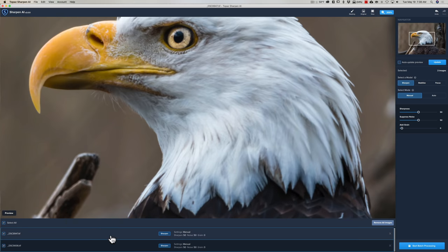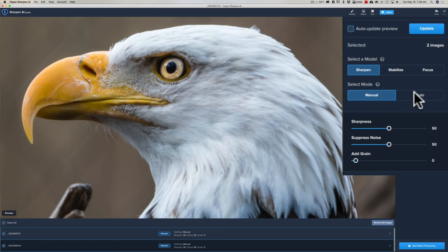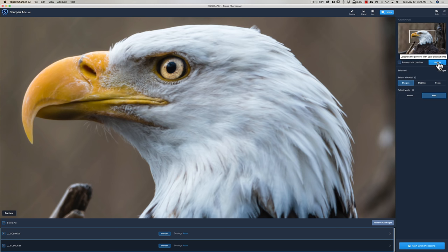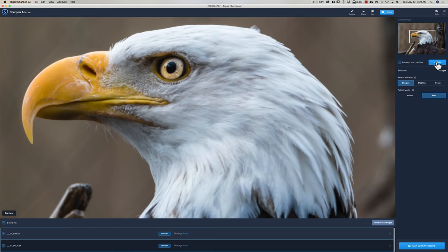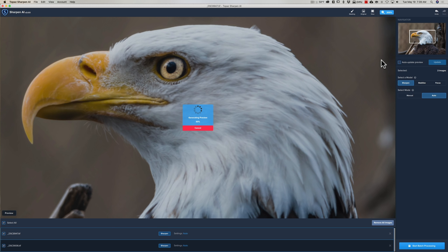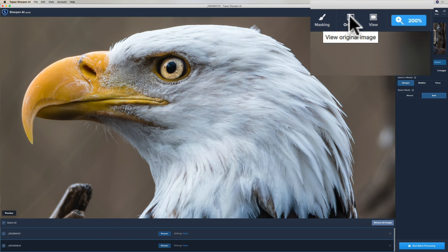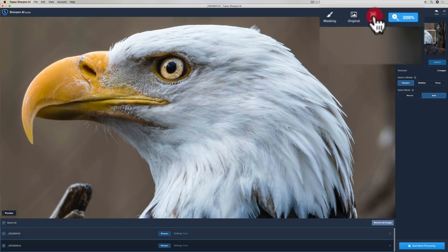Let's move on to the bald eagle. I focused properly on this one — I just want to do some sharpening. I'll use the Sharpen model on Auto and click Update. Staying at 200 percent, this one processes pretty quickly. The result looks pretty good — here's the original, and here's after. Before, after. But I could do that in Lightroom, Luminar, or any other editor, so it's not anything super special in my opinion.